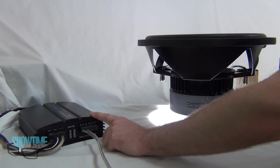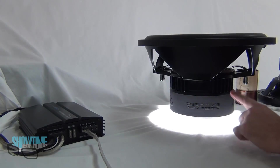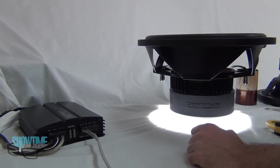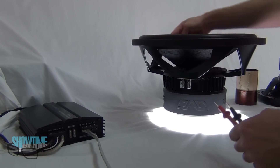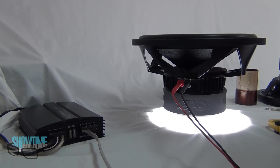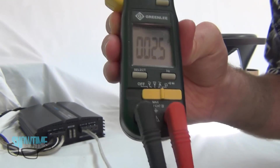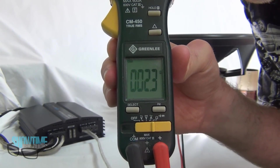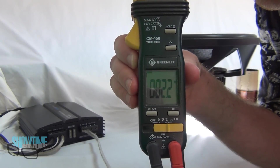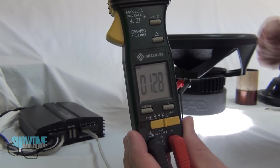We have a mono amplifier rated to put out its most power at one ohm, and a subwoofer rated with dual two-ohm voice coils. We can run a dual two-ohm voice coil in parallel to make it one ohm to match the amp. Let's hook up an ohmmeter and see what it actually reads. We're bouncing around a little — the reading is always off a bit because of tolerances in the terminals and the meter itself — but we're pretty close at about 2.3 ohms.